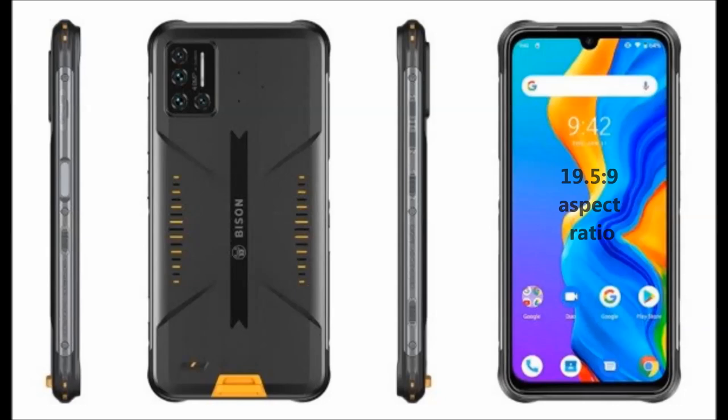To the back, the phone has a camera bump housing the quad camera setup, a secondary microphone, the Bison logo, and some rugged design elements — more on that later.